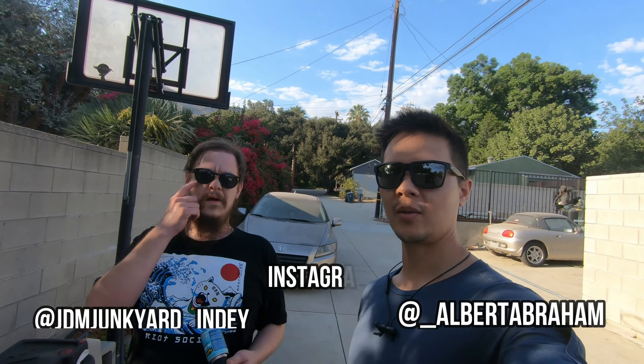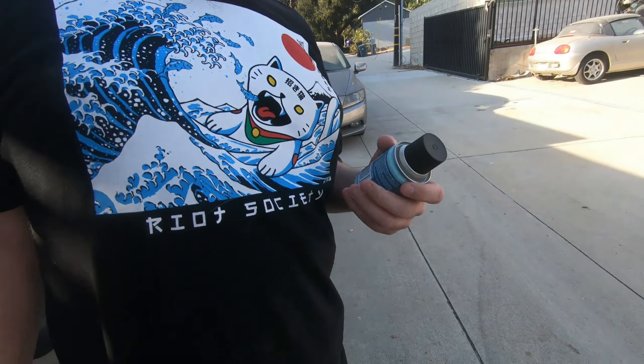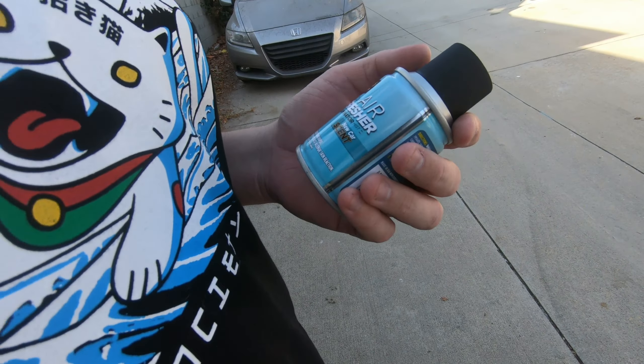What's up guys? Today we're going to talk about the California heat. It's real hot — like 101. What was it earlier today? 113. Yeah, 113.